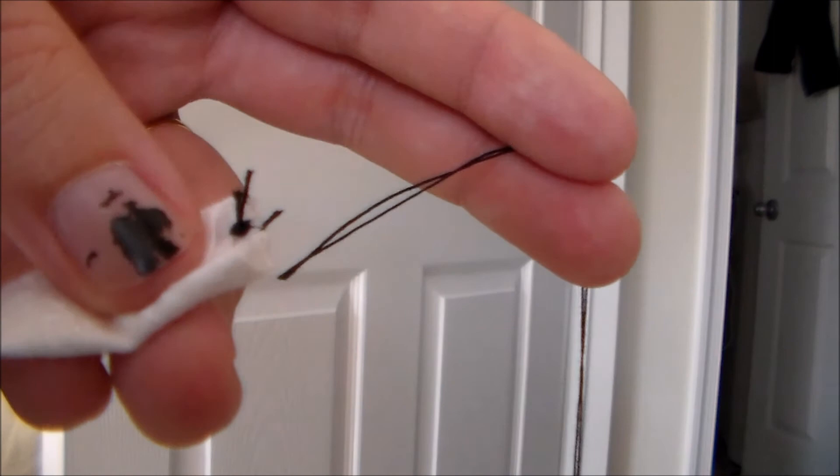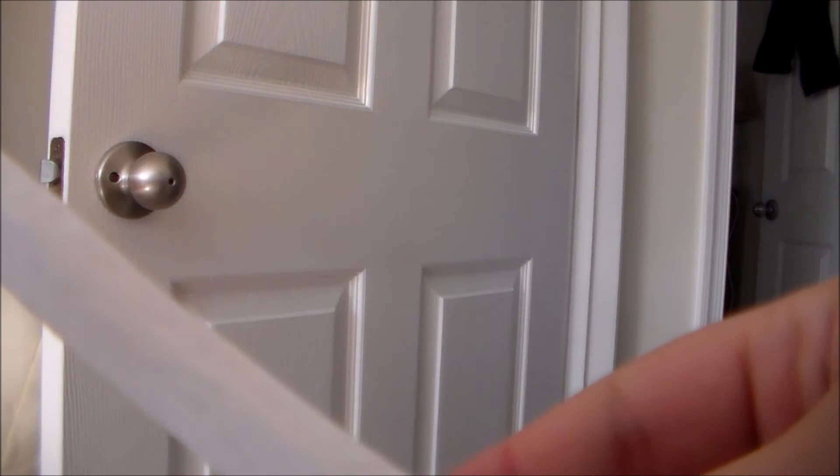And now we're just going to snip that little bit of thread, and the tube has been turned right side out. I hope you found this tutorial helpful. For more cosplay sewing tutorial videos and costume tutorials, please subscribe, and thank you very much for watching!